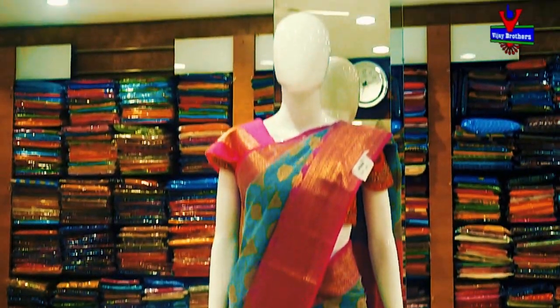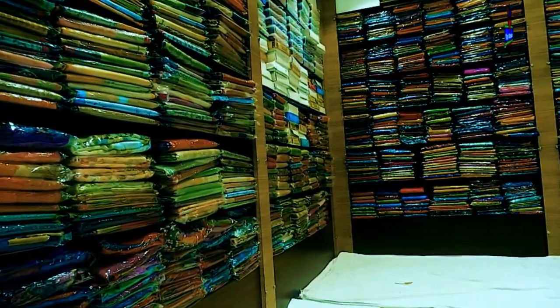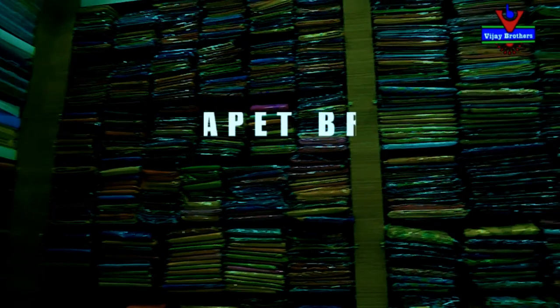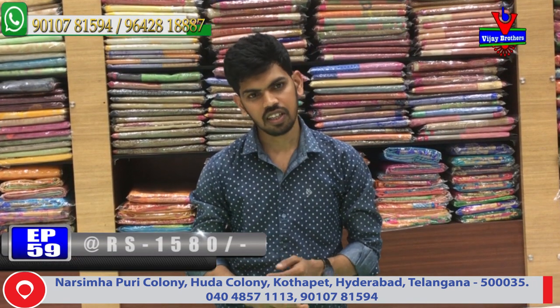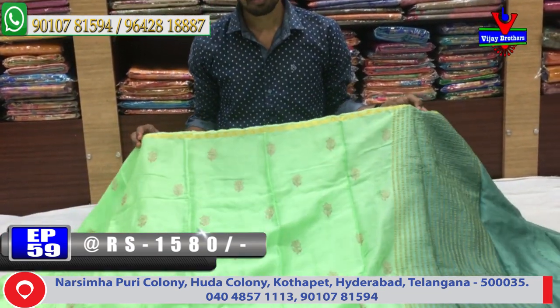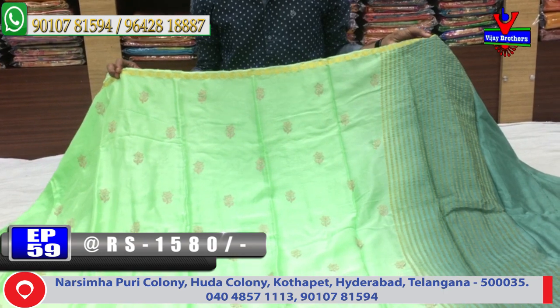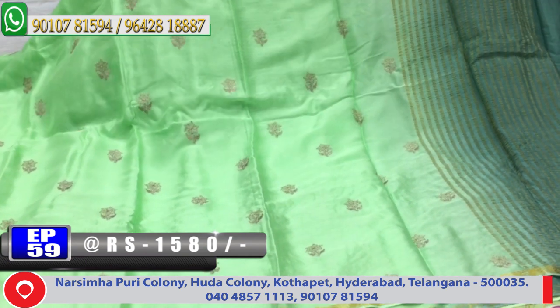I am going to show different designs. I am going to choose a pure fabric — it is very lightweight. I am going to show different color combinations with a small border and a mango design. In the middle part, I am going to choose a green color combination with embroidery work for a flower design.